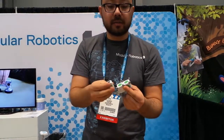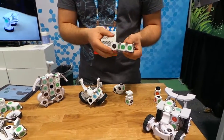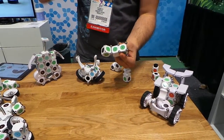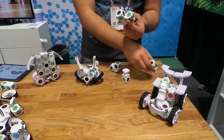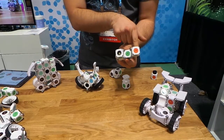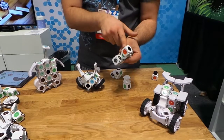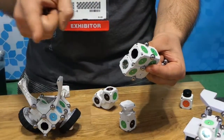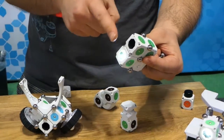We can combine all these little module bits to create different robots — each one is a different part of a robot construction. Today we're going to build our first simple robot right in front of you. We're going to connect the green faces to power up our flashlight, then hook that flashlight up to a sensor. The green faces connect power, red faces send data to the brown faces, enabling instantaneous communication, and in just a couple of seconds we've built our first robot.